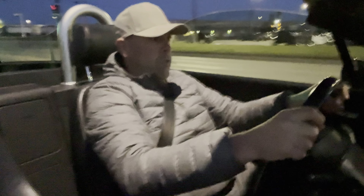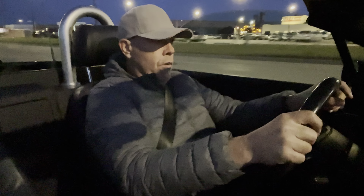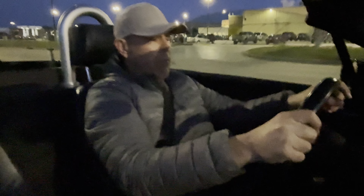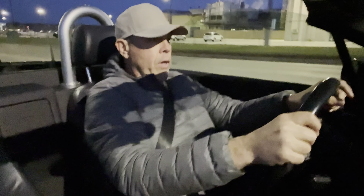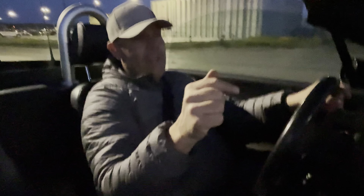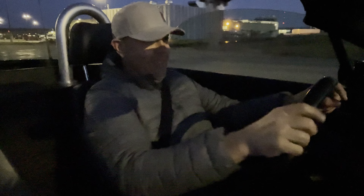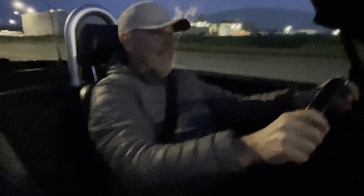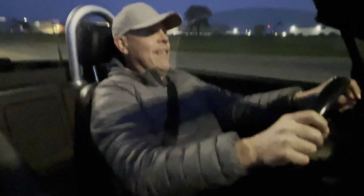I went down in a burning ring of fire — went down, down, down and the flames burned higher. It burns, burns, burns, the ring of fire. Audi rings — this thing is fire!